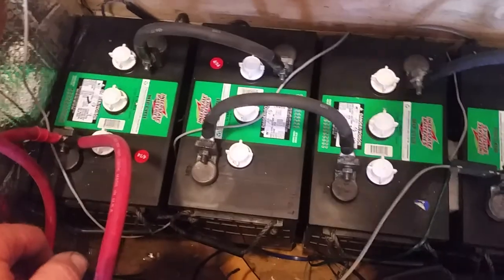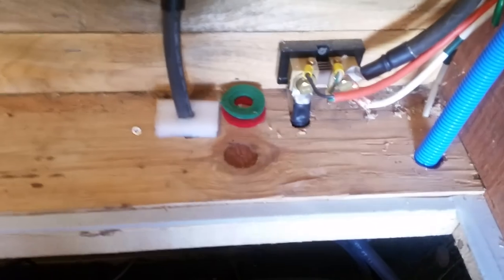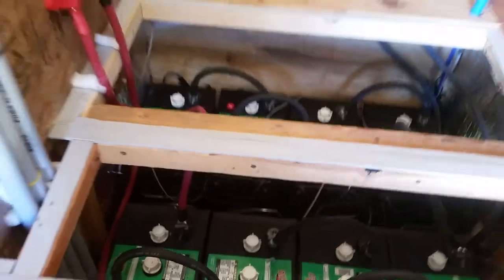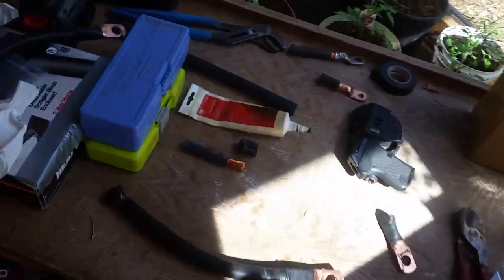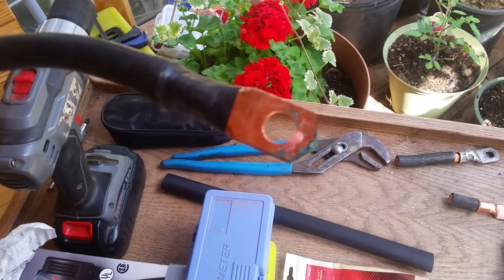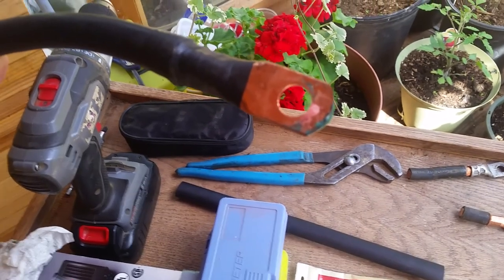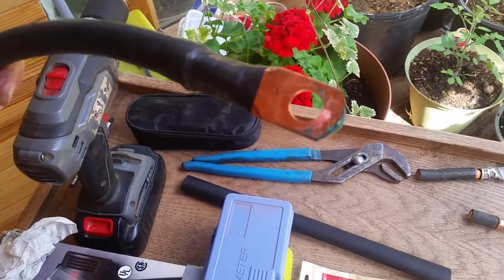So everything is new now. It's all brand new Exelene two-gauge multi-strand welding cable. Paid very close attention to the length of the cabling, changed all the way up to the shunt for the battery meter. Here's one interconnect cable and you can see some corrosion there — that's enough corrosion right there to throw one whole string off. All it takes is a little bit less resistance and you've got a problem.